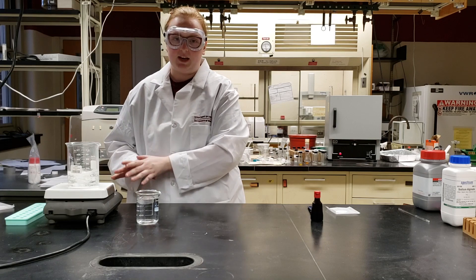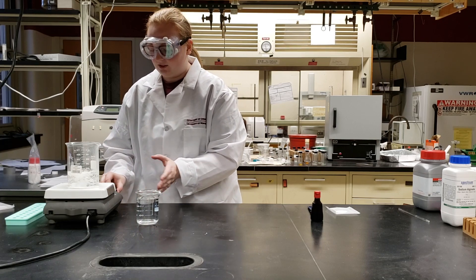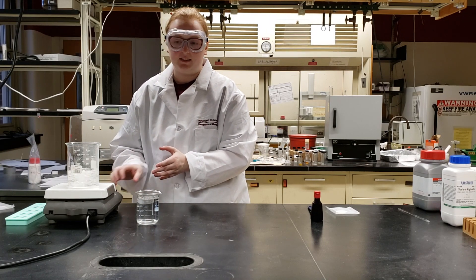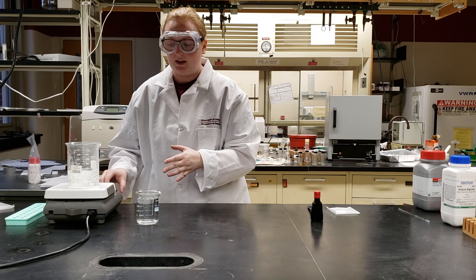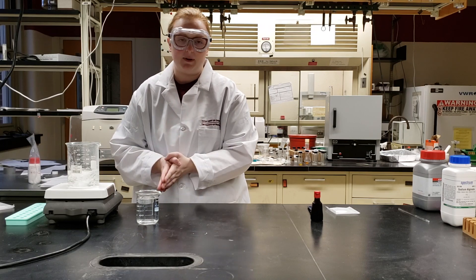Now that we have all of our sodium alginate added, we're going to turn up our stir plate and get it going a little bit faster, because adding the sodium alginate increases the viscosity of the mixture. We want to get it stirring pretty close to high speed and let it sit for about a minute to mix in better.